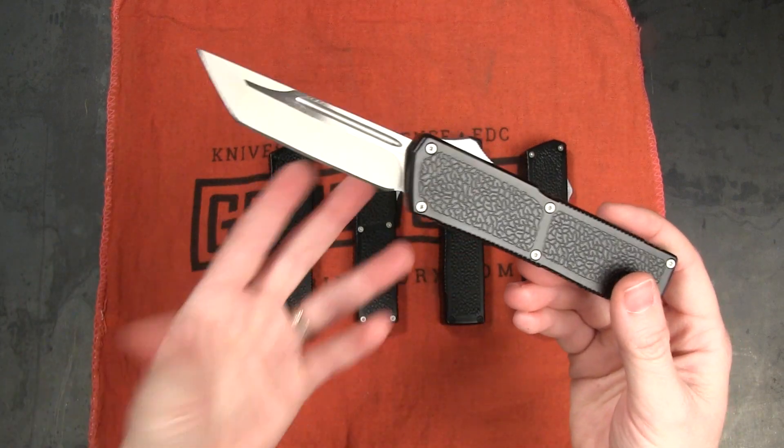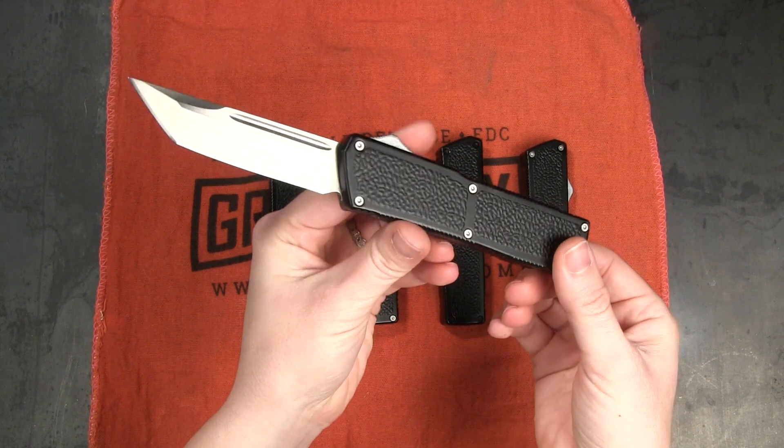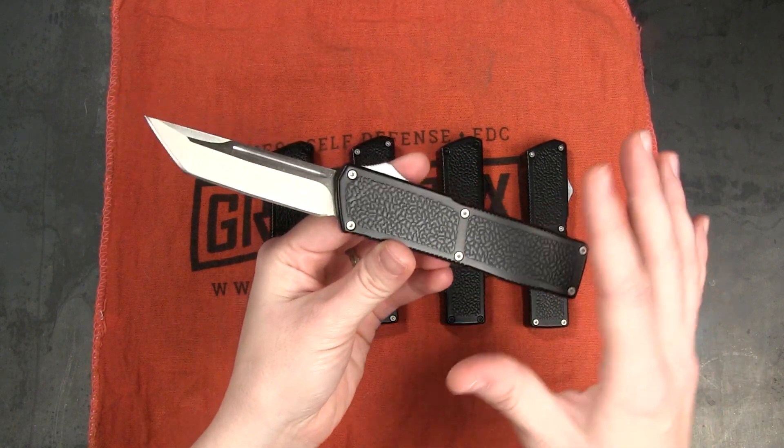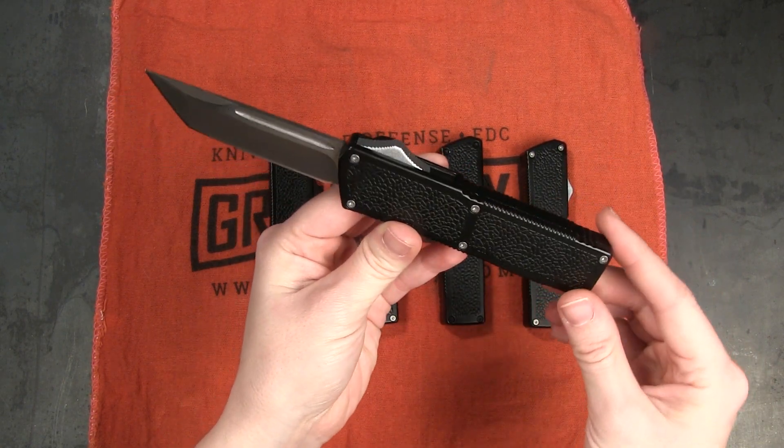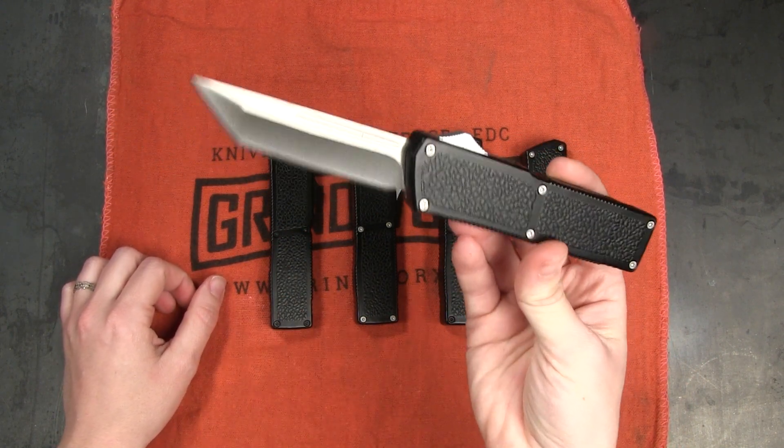The Lightning Elite OTF looks very similar to the original Lightning. It's definitely going to be recognizable when you pull it out but it's got a couple extra features that definitely set it apart. This runs for about $34.99 on the site right now.